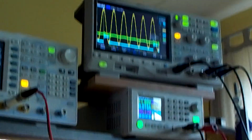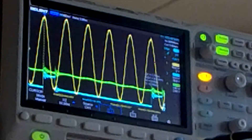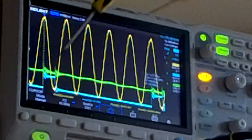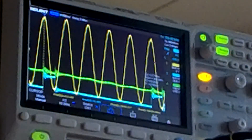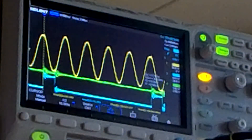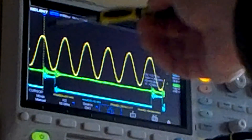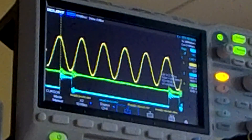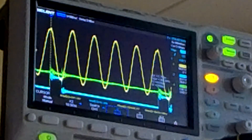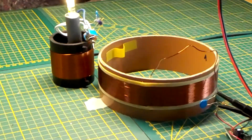I'm going to zoom in on the scope image - this is the scope image again, where we can see the maximum point from the resonance. Now I will move the receiver coil closer to the transmitter, and as you can see there is hardly any phase shift - there is a little bit, but not that much - and I'm really close at the moment. When I go just a centimeter away, you're back on that top again.